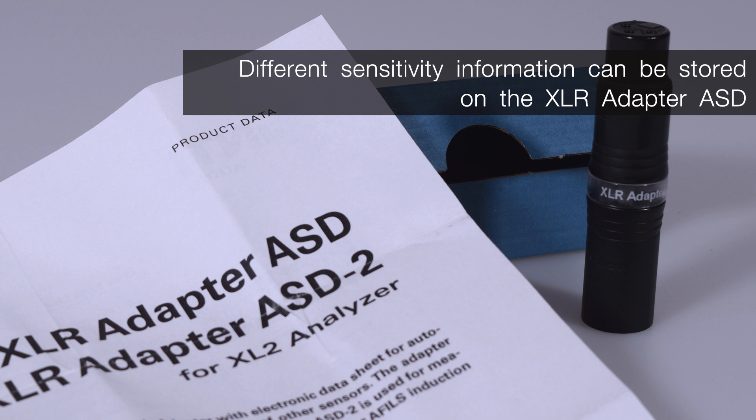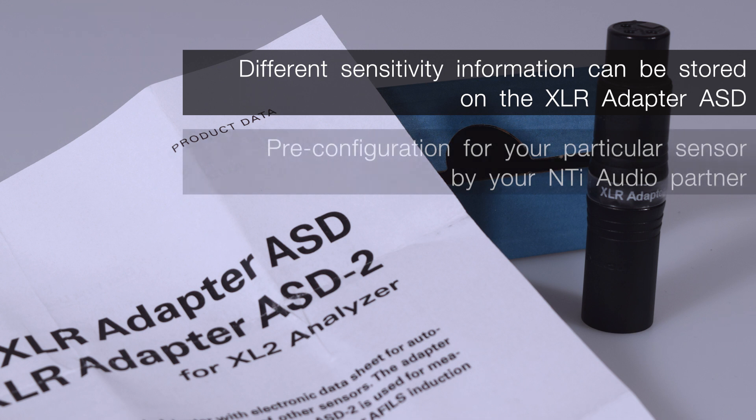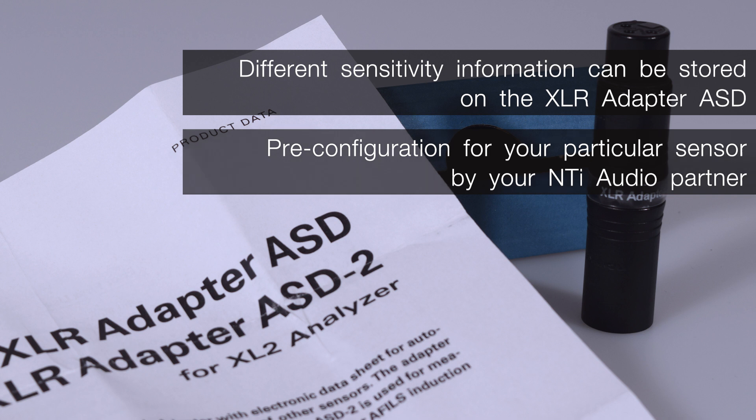In any case, the adapter has to be pre-configured with the data for a particular sensor by your NTI Audio partner. It is therefore recommended to supply the desired data when an adapter is ordered. Once stored, the adapter always provides you with the desired calibration data, ensuring that your measurement results are correct.